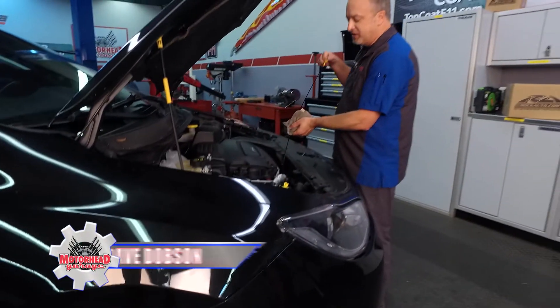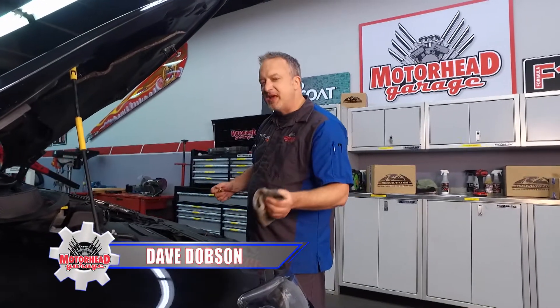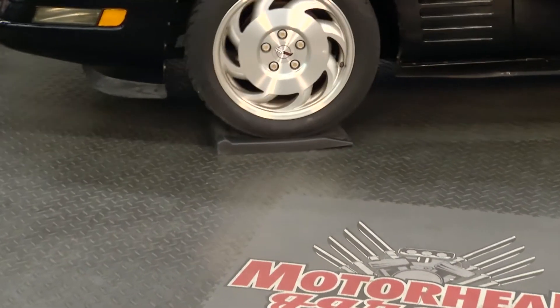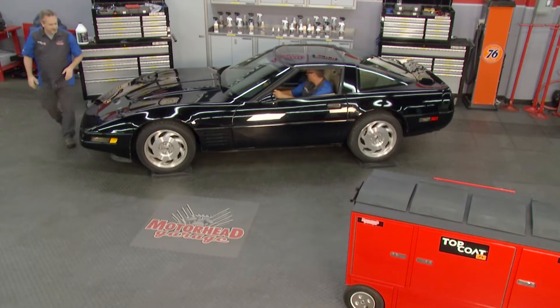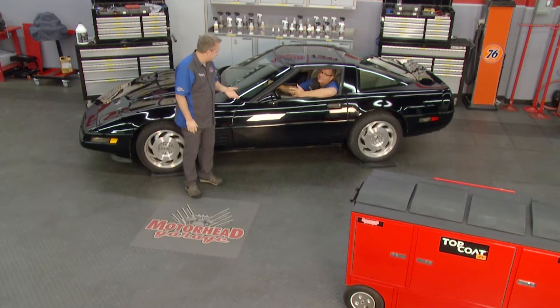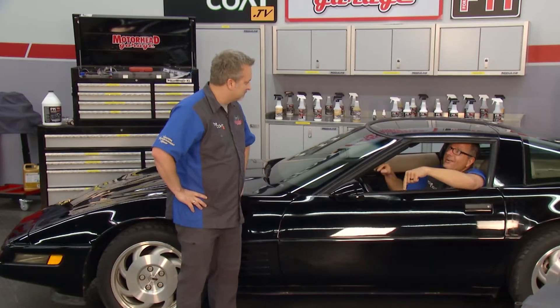Welcome back to Motorhead Garage presented by Top Coat. There's nothing better than hanging out with our buddy John Gardner. So you finally got the boss to use the tire cradles. When he parks this Corvette it could sit for days, weeks, months — and the problem is when he goes to drive it, he asks me to balance all the tires. It's not a balance issue — it's actually flat spots in the tire. Not anymore, not with these tire cradles.